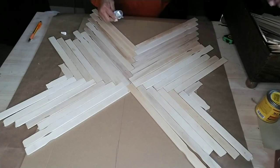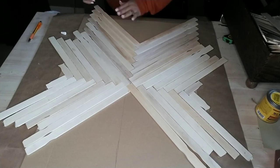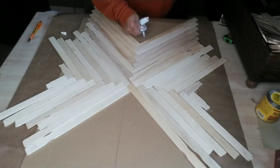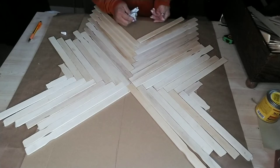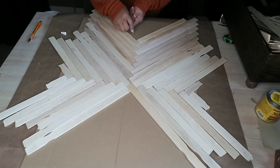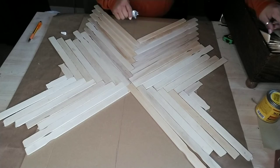An update about my living room: since this is going in my living room and it's almost complete, hopefully by the end of this month I'll be able to give you guys a final tour of everything I've done, all the DIYs, and show you where I've placed them in my home.